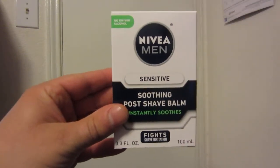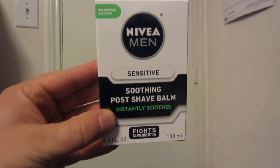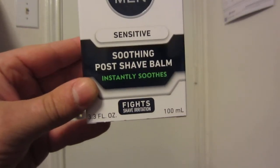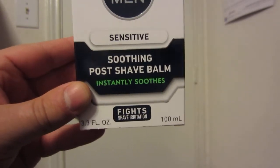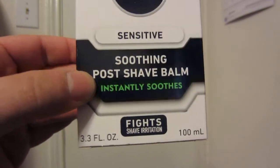I'm going to review the Nivea Men Sensitive Soothing Post Shave Balm. It says here in green: instantly soothes, fights shave irritation. This is a 100 milliliter bottle, or 3.3 fluid ounces for those of us in America.